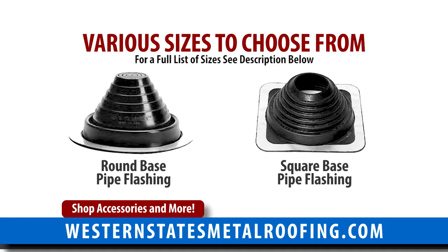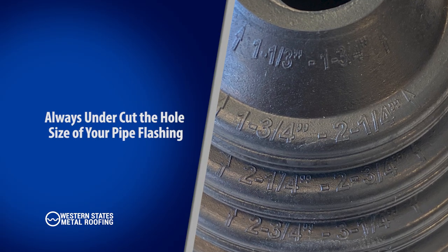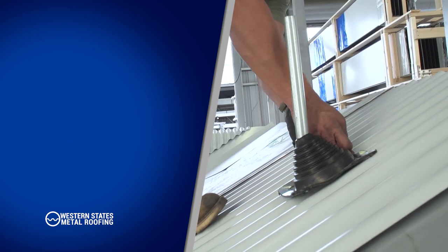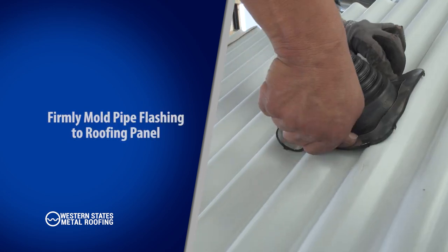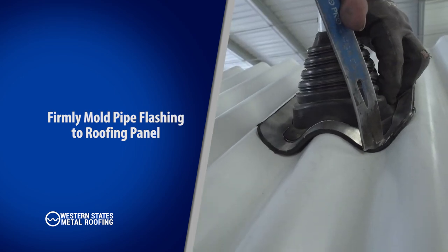Pipe flashing comes in various sizes, which are easily adjustable on the job site. Always undercut the hole size of your pipe flashing — you always want a tight fit around the pipe. Begin molding the base of the pipe flashing to your roofing panel by firmly pressing downward as shown.